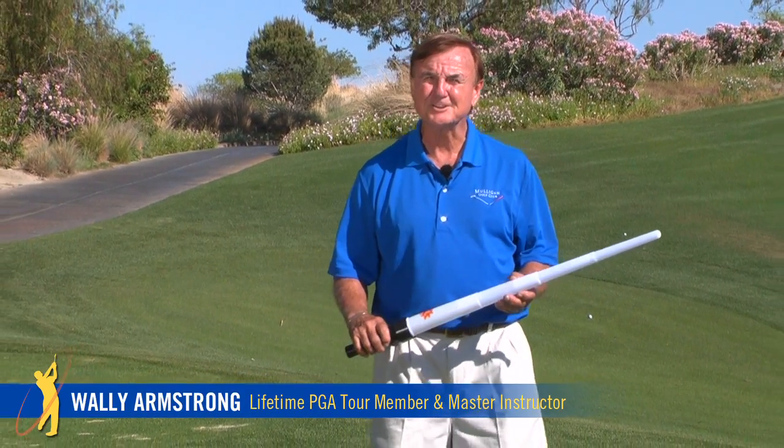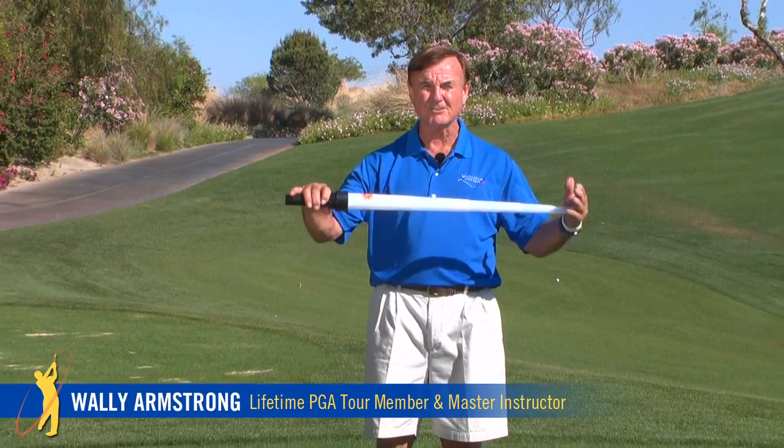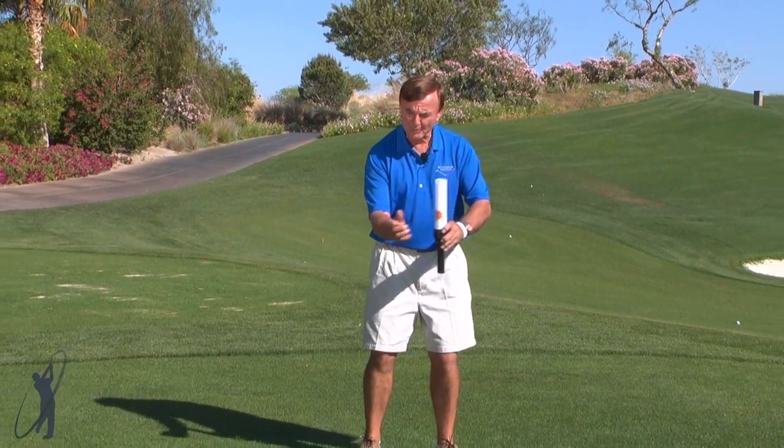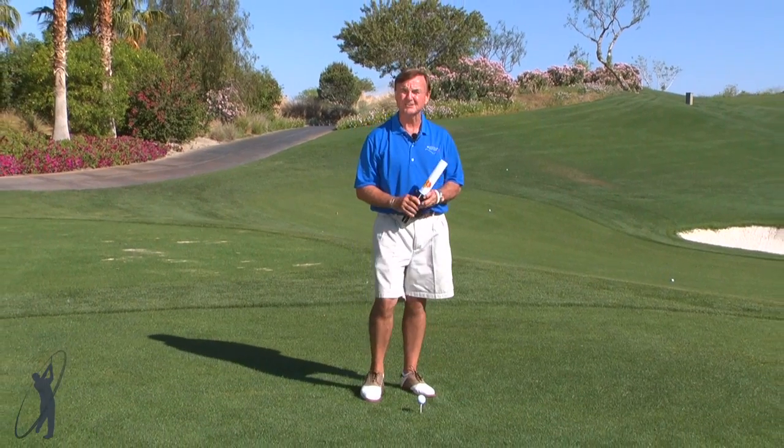This is a great one. This is one that you could pick up in a toy store. It's the Darth Vader sword and it's so good to teach you how to hold that power, store up that power — that delayed hit that we call it in golf.